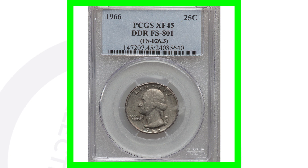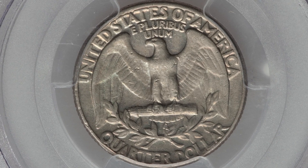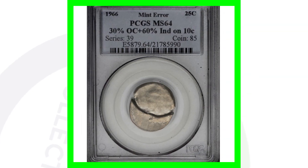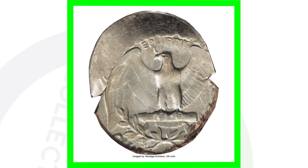Now if we look at another double die reverse — this is at a higher grade, still not the highest, graded at an Extra Fine 45 — it does have that double die reverse. You can tell the coin has been circulated and been in pocket change, and this coin sold for over $900. Next up is another type of error: this coin has been struck off center with an indent on it. It would be pretty hard to find something like this in circulation. This coin sold for over $860.